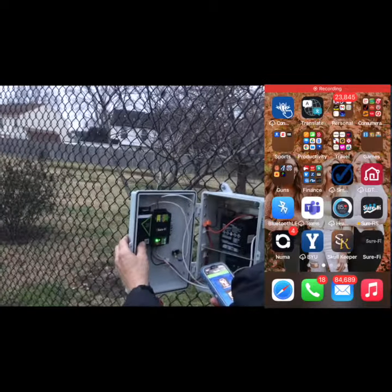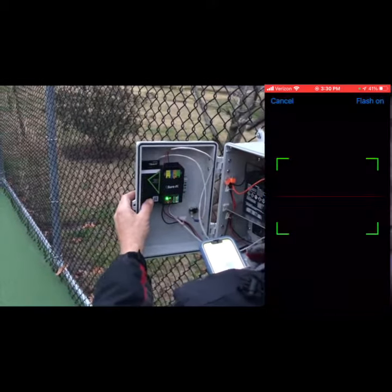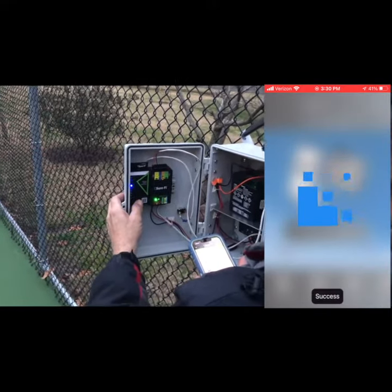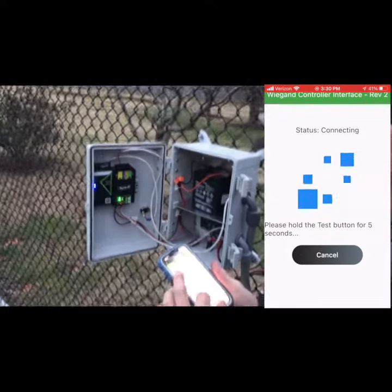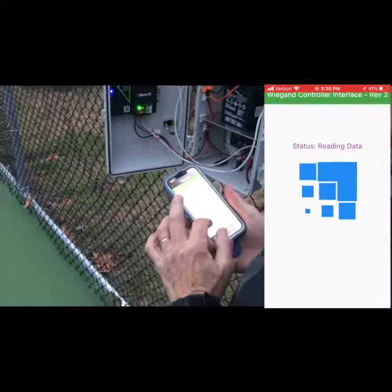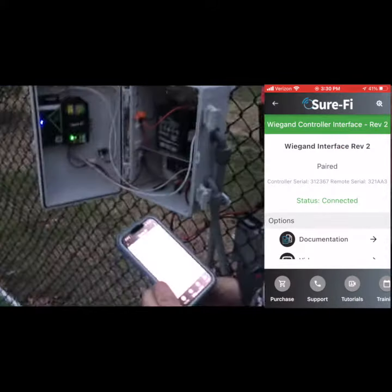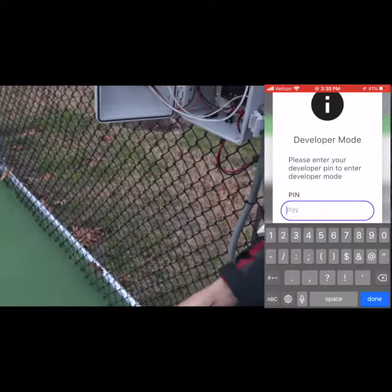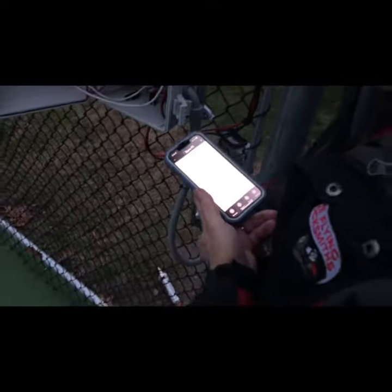To adjust the power, first open the SureFi app and scan the QR code on the front of the device. Click Advanced Settings and hold the Test button down for five seconds. You'll now need to click on the top gear and wrench icon in the top right corner and enter a PIN number, which will be given to you through the assistance of SureFi support.